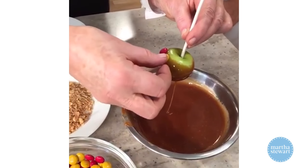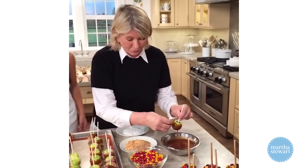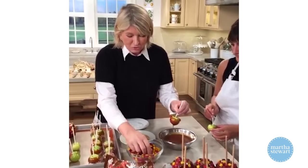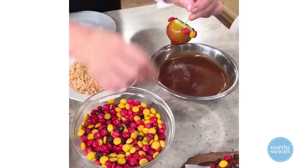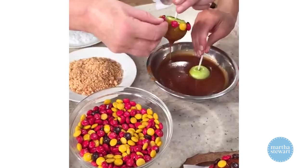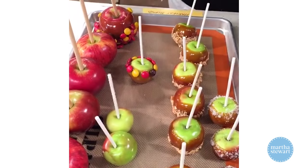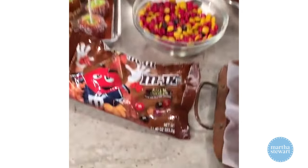My suggestion for M&Ms: print on both sides, please — then we can just press them on without worrying. Look how cute these milk chocolate M&Ms look for the Halloween season! This is a fun project for kids too, because the caramel isn't actually too hot to touch — it's warm, but they won't get burned the way they would with a hot sugar syrup.